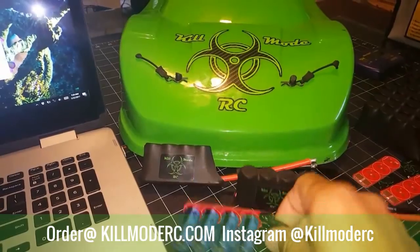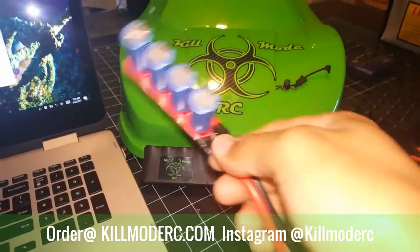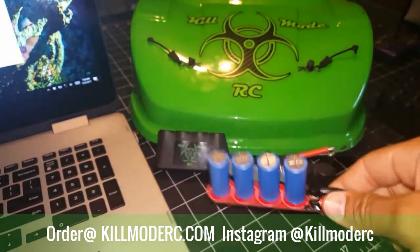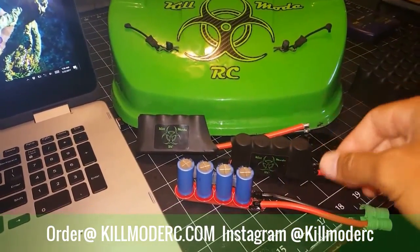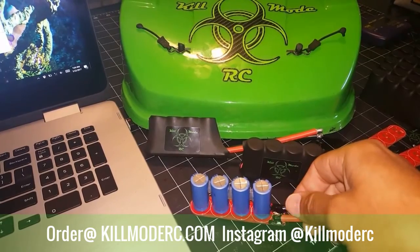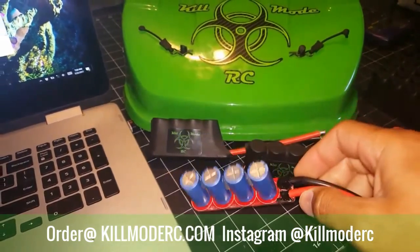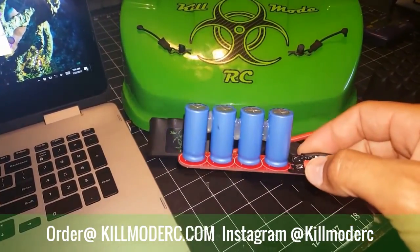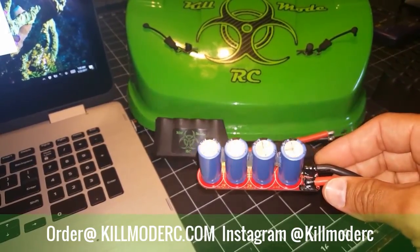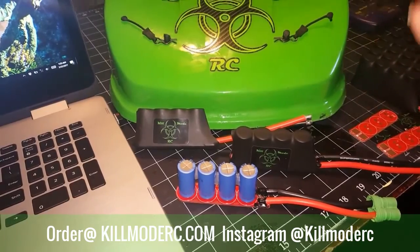This is actually the pack that I ran in the car yesterday, just to give you a little idea of what I do here when it comes to R&D. I literally run these packs and then I dissect them after every single one. I've done this to dozens of packs. I pull them apart, check them, smell them, check all the caps, make sure everything is staying together, connected, make sure all my adhesives are working well, make sure nothing is burning up. I do this every time, so I'm taking all of the trial and error out for you.